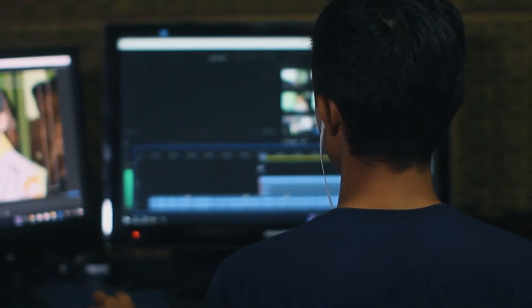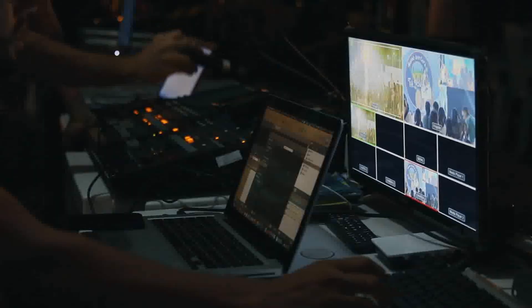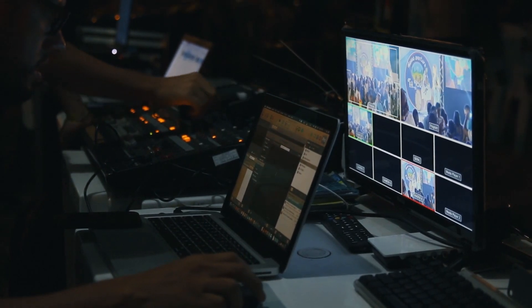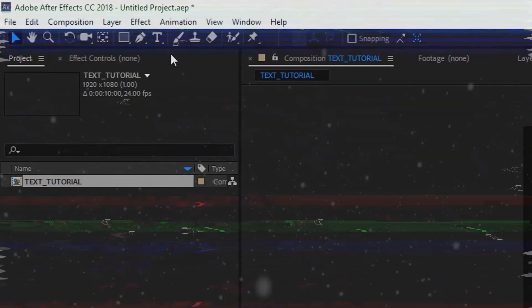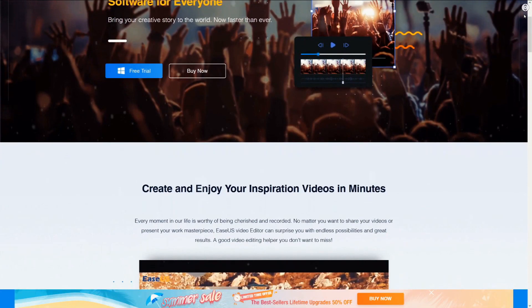Are you a content creator or an upcoming filmmaker who wants to edit your videos quick and efficiently? Do you have zero experience with After Effects or any other complex video editing software? Then EaseUS Video Editor is the right choice for you.